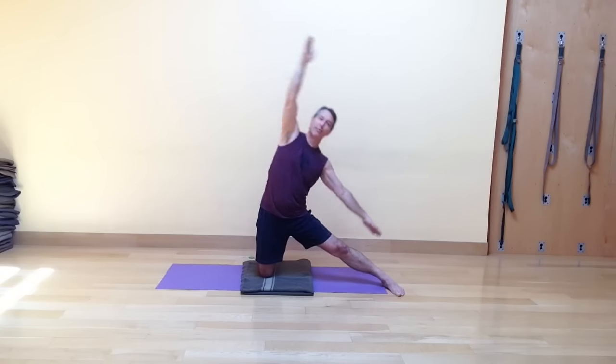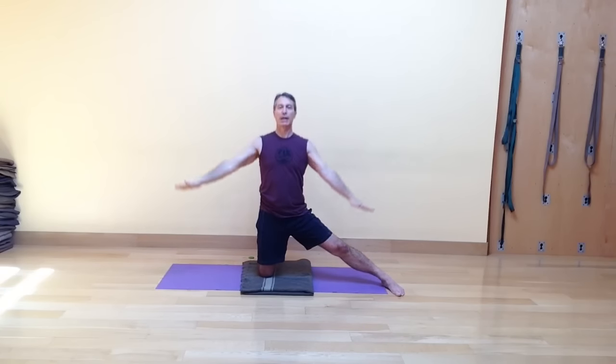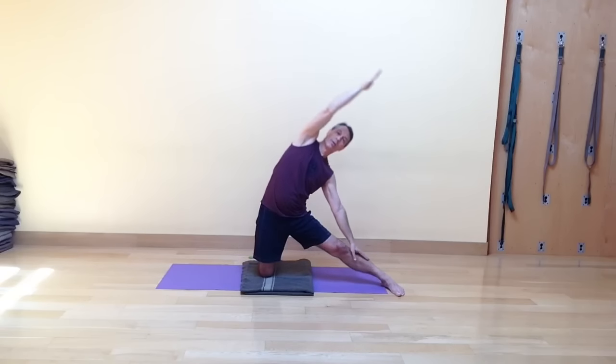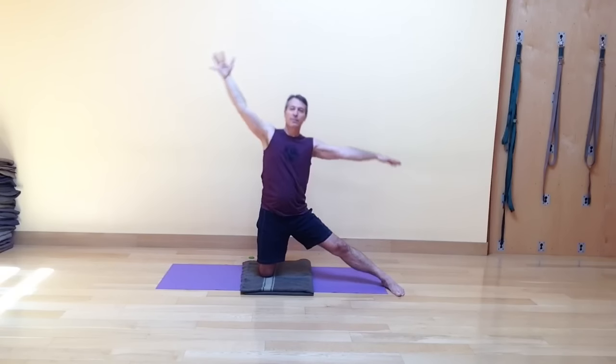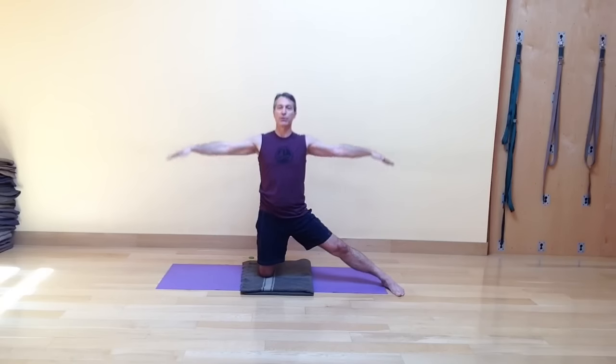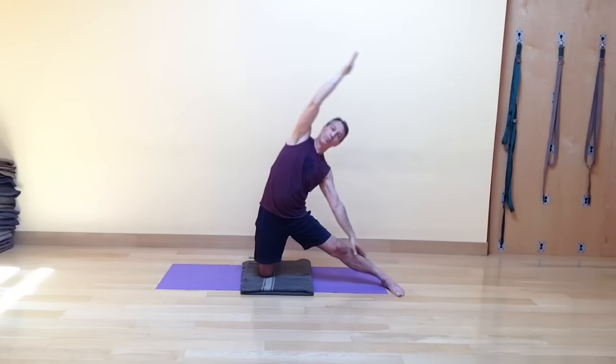I like to look straight forward to keep the neck healthy over time, or look down at my bottom foot — both of those are really nice positions. Do a fourth round, then two more rounds at a pace that feels good for you. I'm going to move at my own pace right now.